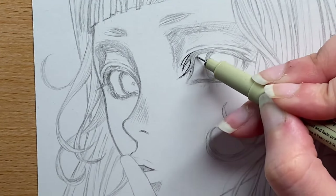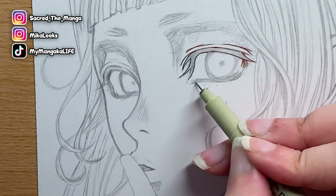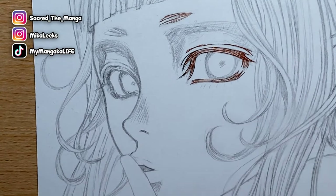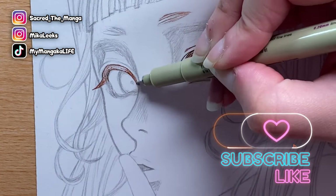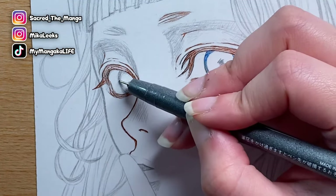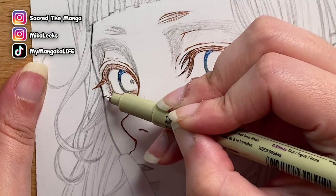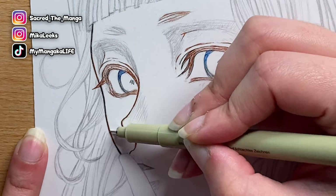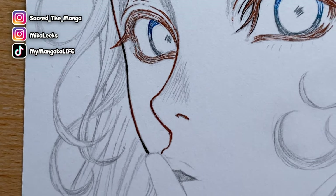Step two: inking. Especially when using alcohol-based markers like Copics or Prismacolor markers, I love to use Microns and Copic liners — they are fantastic, they are my babies. When it comes to inking my characters, this character is a redhead so I'm going to ink his hair, his eyebrows, and his lashes with a light brown. Because his eyes are blue I prefer inking his irises with a blue liner with a little bit of gray.